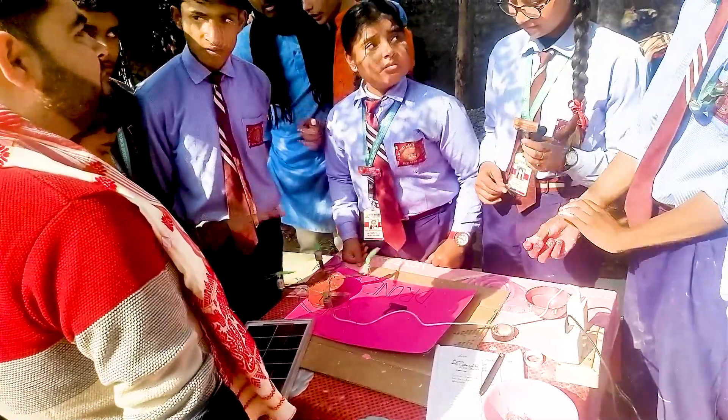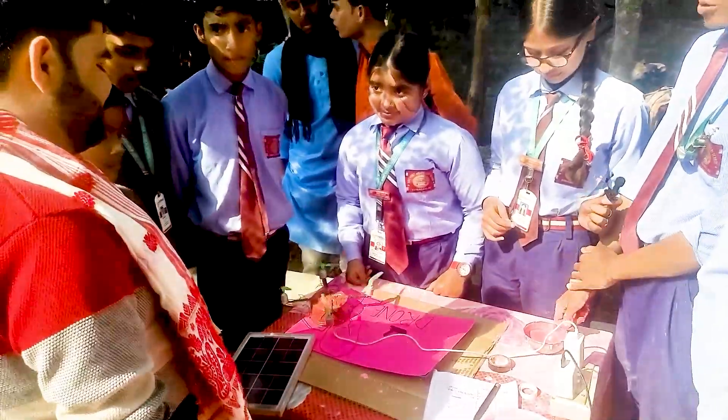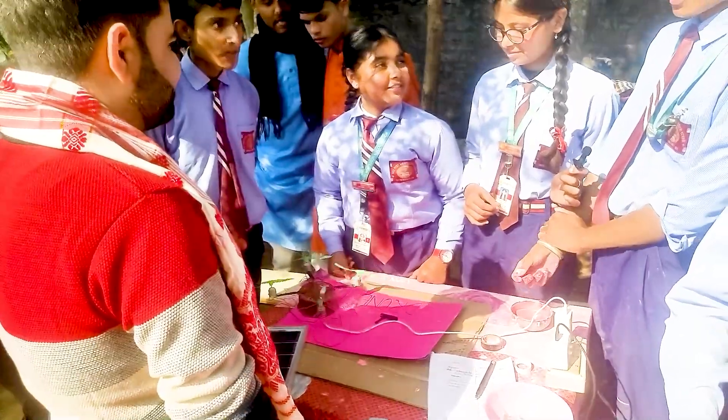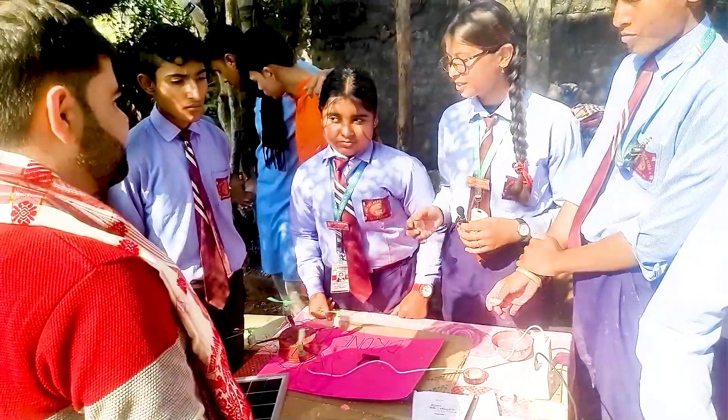We wanted tensile motors but could not get them — they are available online but would take one to two months, which was the problem. It took about 14 days. We tried with thermocol and cardboard among many things, but they did not work out, so that was the last option.